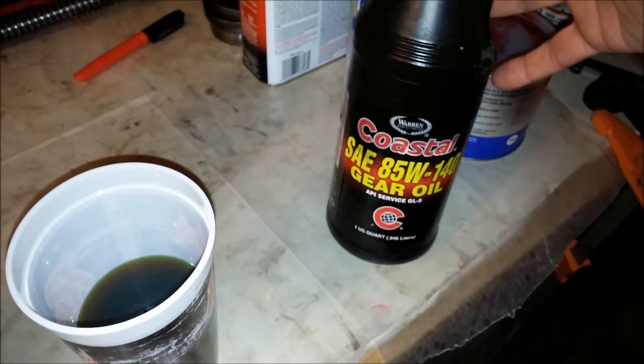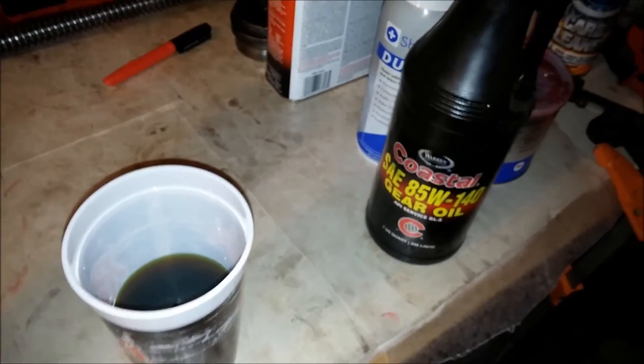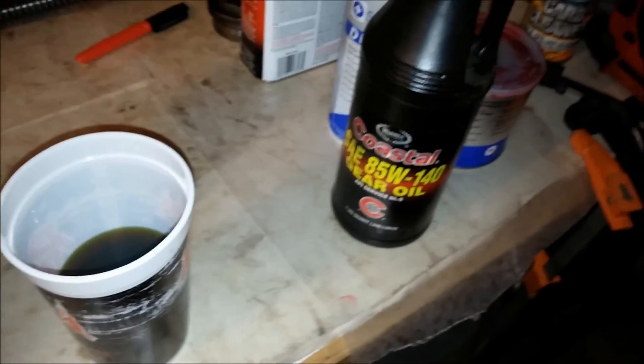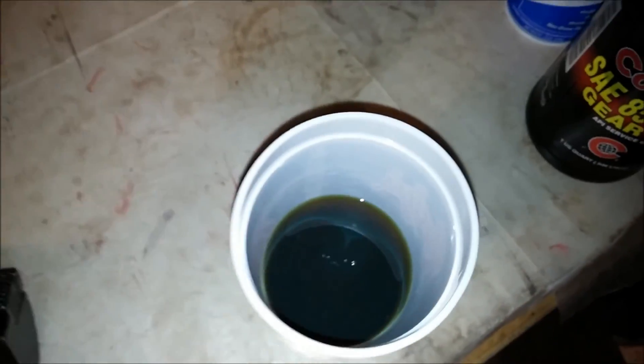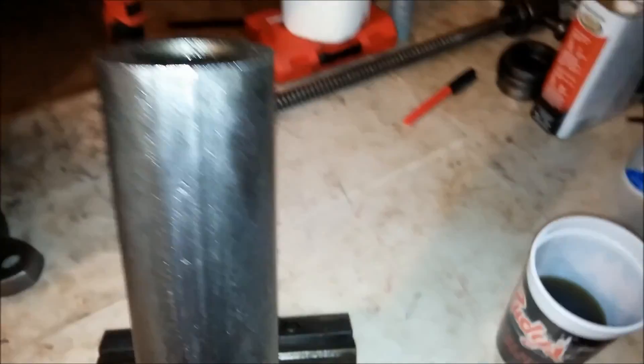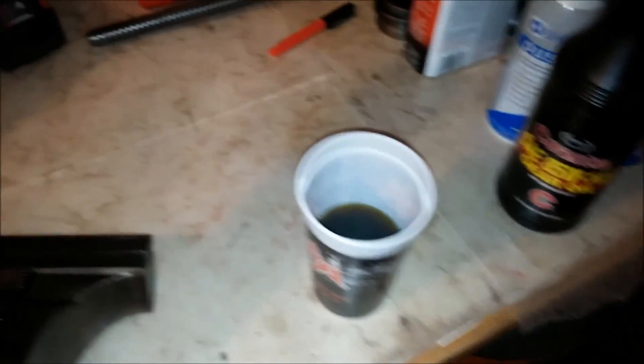Another lubrication method — another popular option — is to use some heavyweight oil, some bearing or gear oil or something like that. I've got mine in a cup here, and basically what you do is just dunk the end in and then slide it in. I'll do that now.